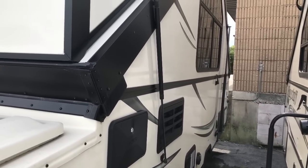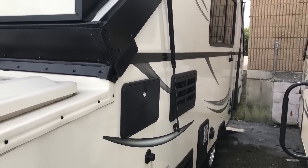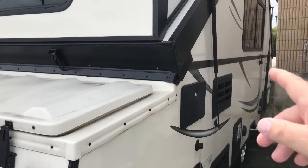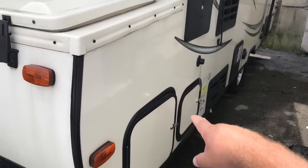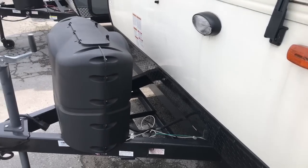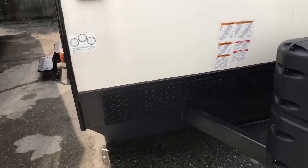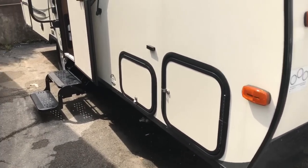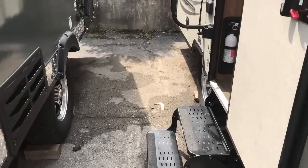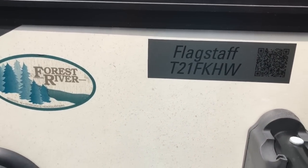The last two units we looked at were gray in color, and the next two we're going to look at are a little bit tan. This one has a shower hookup, a 30-amp electrical setup, a little bit of storage, enough room for two batteries, two propane tanks, and a wind-up front jack on the tongue. It's got a little bit of storage and four corner jacks to help stabilize it, plus a two-step entry. This is also a Forest River Flagstaff model. Let's go on inside and check it out.